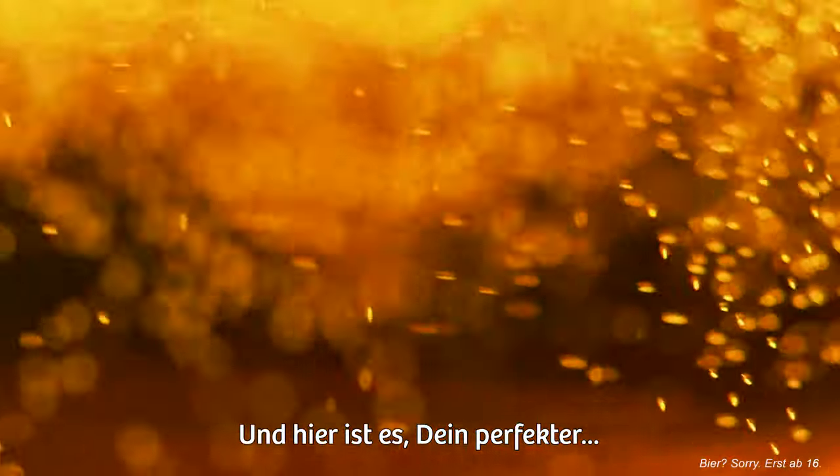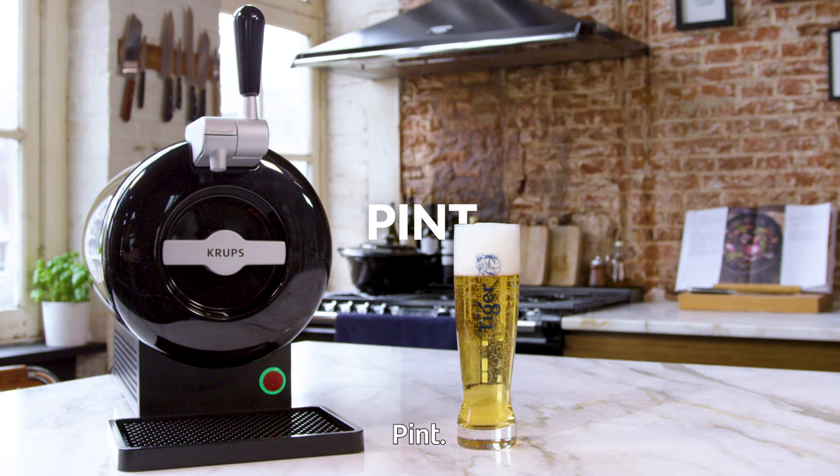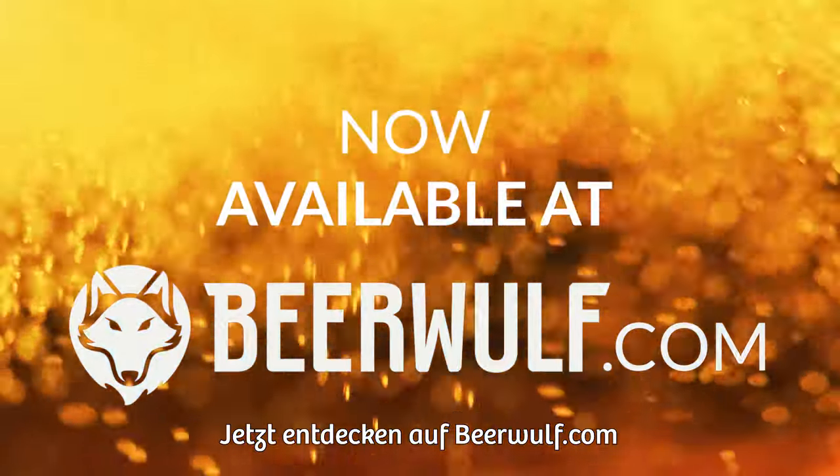And there you have it — the perfect goblet, stein, flute, pint, jar, tulip. There you have it: the perfect beer at home with the Sub, now available at beerwolf.com.